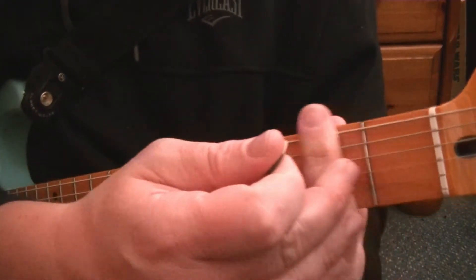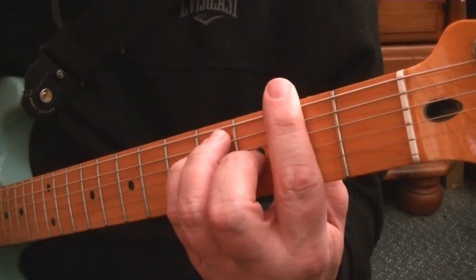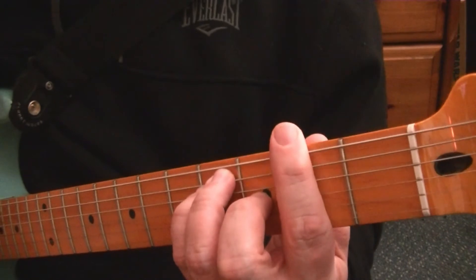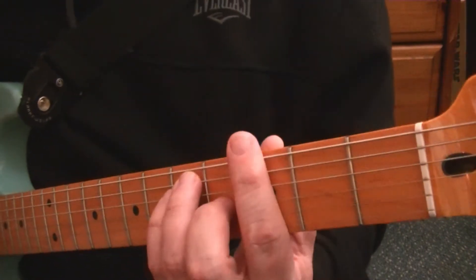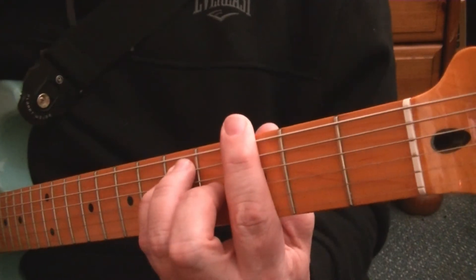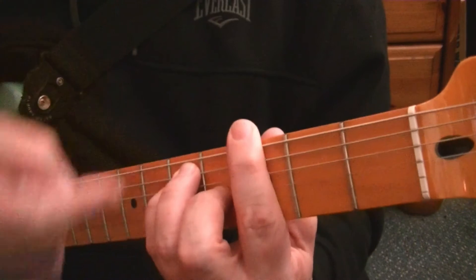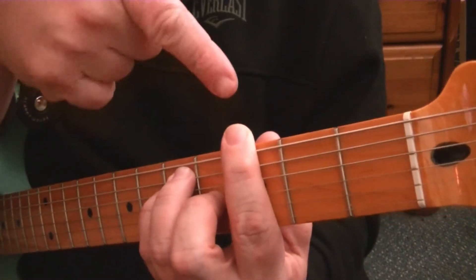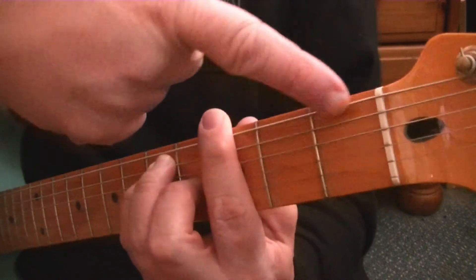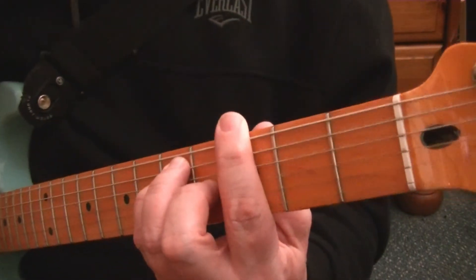Slide it up one more, so you're barring at the second with the E chord shape — that is F sharp, which can also be known as G flat. Move it up one more. That's G at the third fret, barring at the third with the E shape. When they say 'bar at,' they normally mean this finger and what fret you're barring at — first, second, third. That is a G.